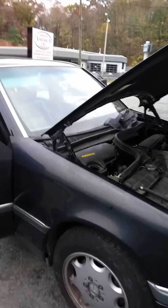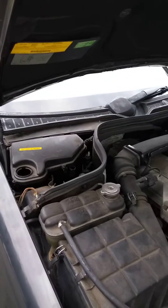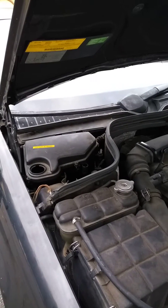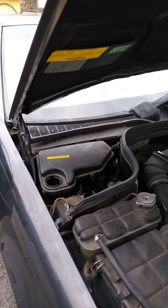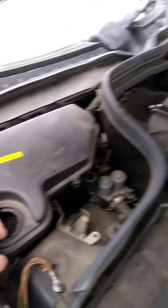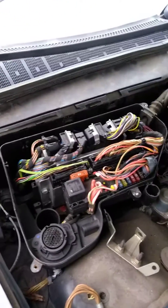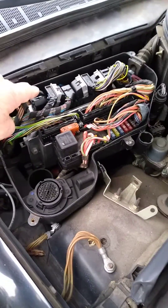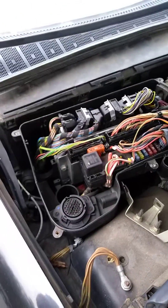This model is a 97, and all the information we were getting told us that the transmission control module is located under the hood on the right-hand side of the engine compartment near the firewall. We thought it may be underneath this cover here, so we took it loose and we see some modules here, but they are not the transmission control modules. This is the engine control module, and this one says ABS on it. So the transmission control module is not located right here.